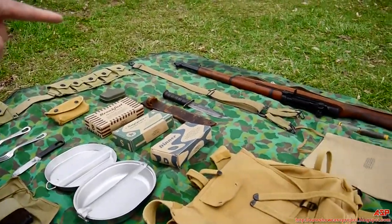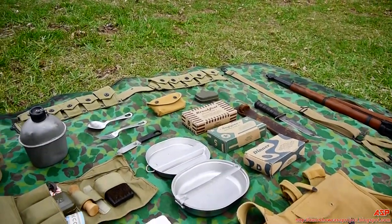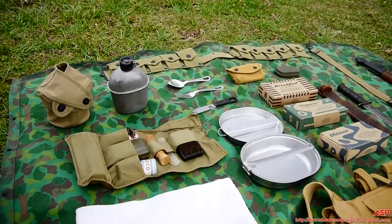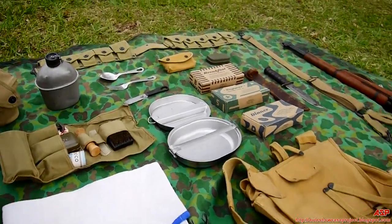The belt suspenders would obviously hold up the load of the ammo belt. And during the course of the war, after Guadalcanal, the main weapon for the Marine was the M1 Garand.